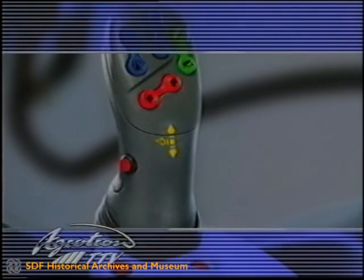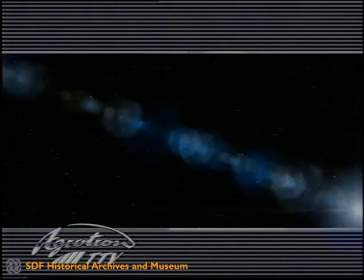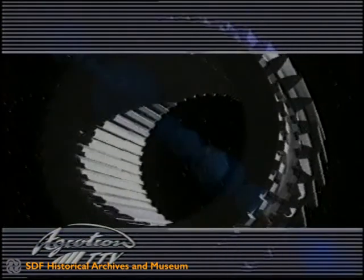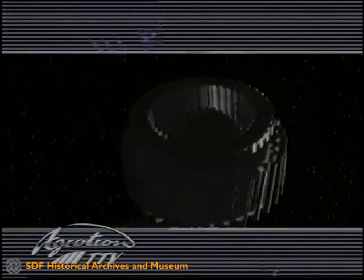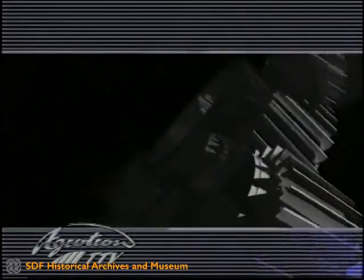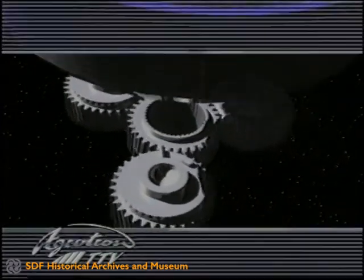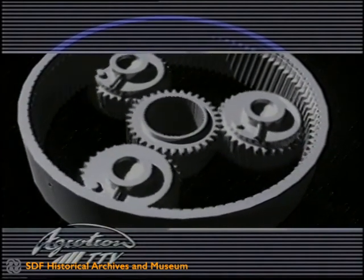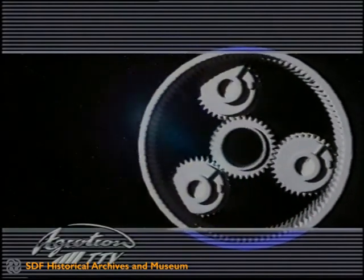February 2001, world premiere of the new Agrotron TTV. For decades, technicians all over the world have been working on combining the high levels of efficiency of mechanical gearboxes with the operating comfort of infinitely variable transmission technology. This vision has been turned into reality thanks to the combination of a planetary gear unit, a reversing gear unit, and a hydrostatic gear unit in the Agrotron TTV. This joint development by Deutz-Fahr and ZF Friedrichshafen achieves a high level of reliability as well as maximum efficiency and practical operating comfort.